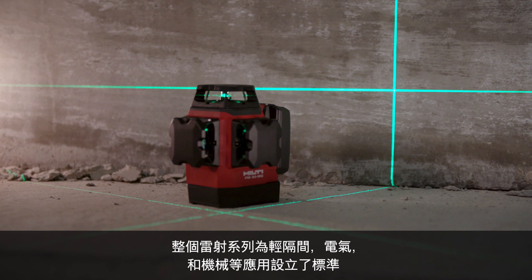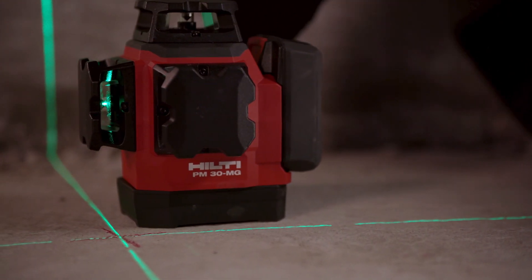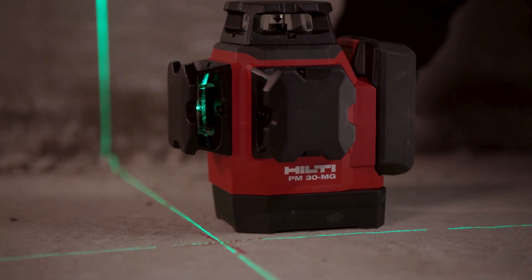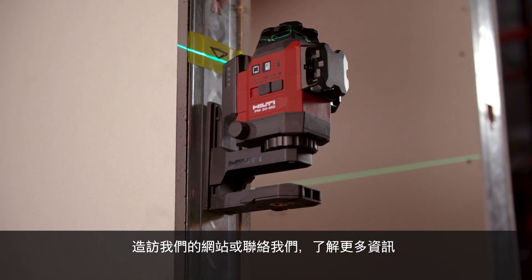The entire line of lasers sets the bar for drywall, electrical, and mechanical applications. We're here to help you — visit our website or contact us for more information.